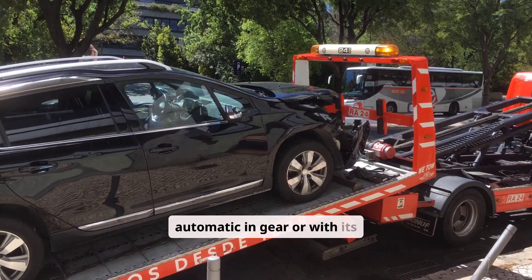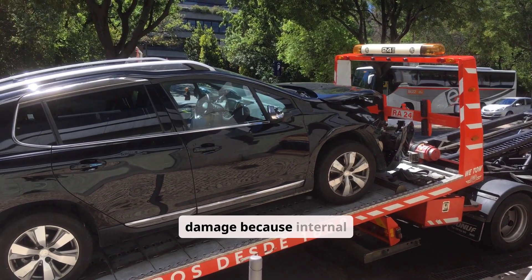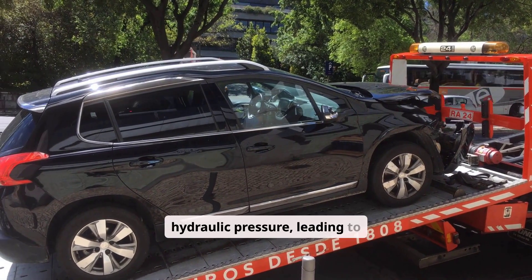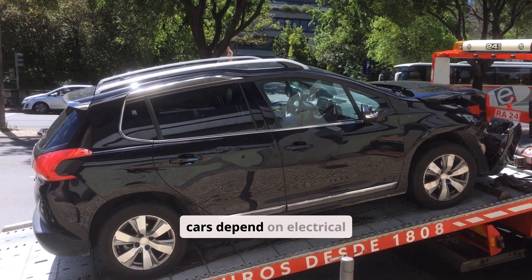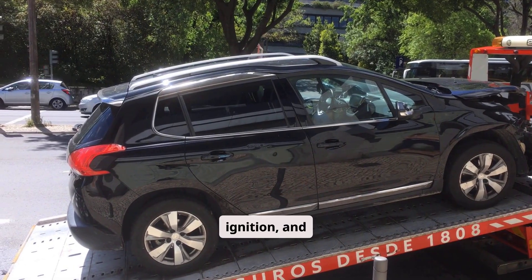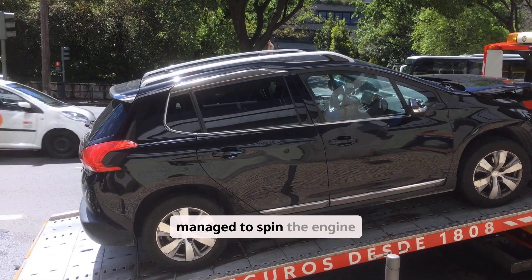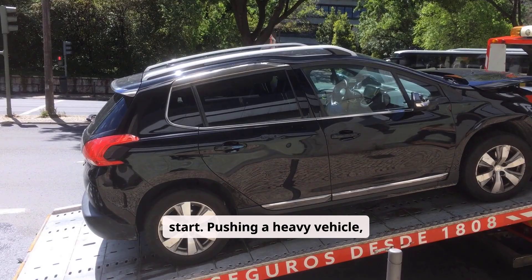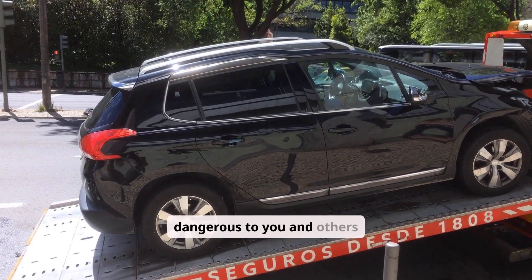Towing an automatic in gear or with its drive wheels on the ground can also cause catastrophic damage, because internal components can rotate without lubrication or hydraulic pressure, leading to overheating and scoring. Additionally, most modern cars depend on electrical power to operate vital systems like the fuel pump, ignition, and engine control unit. So even if you somehow manage to spin the engine mechanically, the car still might not start. Pushing a heavy vehicle, especially in traffic or on a slope, can also be dangerous to you and others nearby.